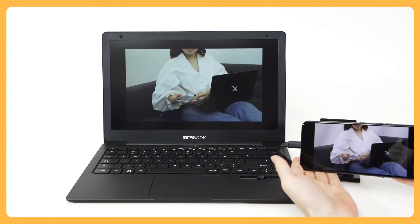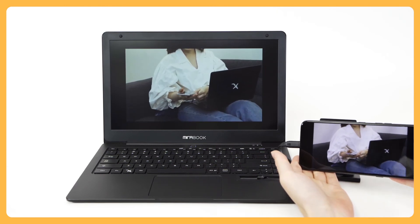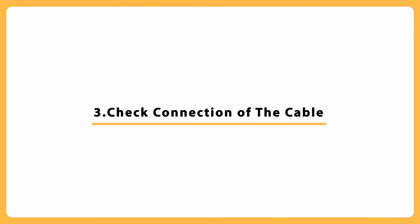Finally, make sure it is connected correctly. Press the power supply button on the MirrorBook to reconnect it.